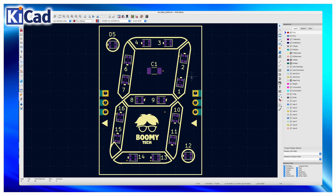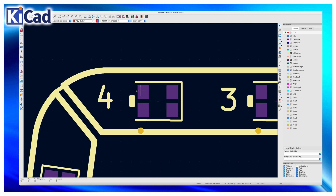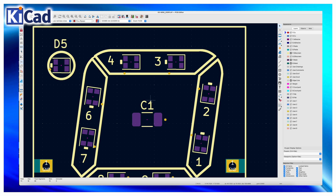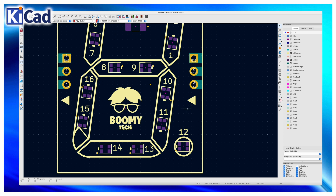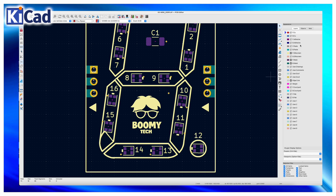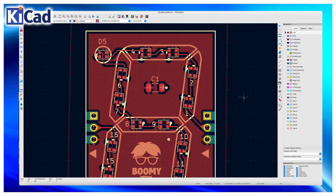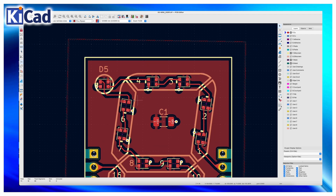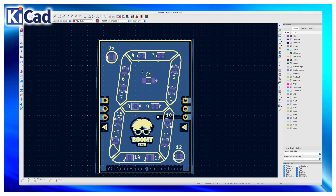Then I move on to the placement of the LEDs, using the segment drawing imported from Fusion 360 as a reference. I pay attention to placing all the LEDs in the correct direction using the green square present on the LED and on the component silkscreen. I also added two arrows indicating the input and output of the signal. Then I create a copper plane for the +5V on the SMD side and the tracks connecting the LED signal on the opposite side; on that side I create a ground copper plane.